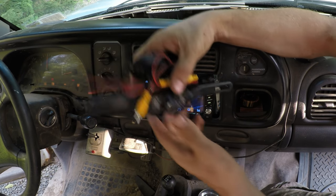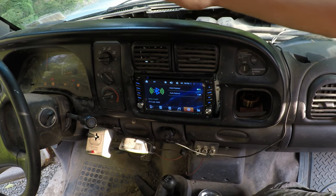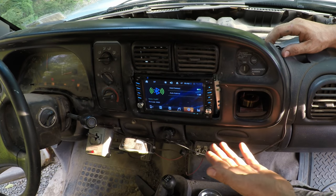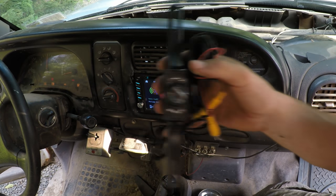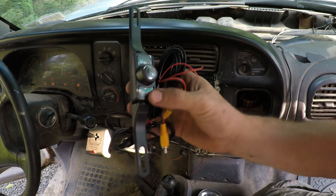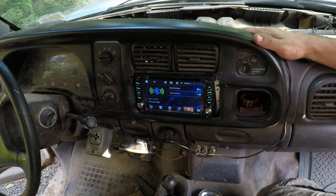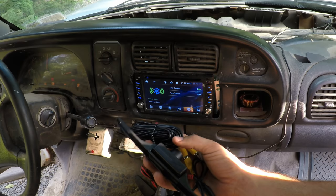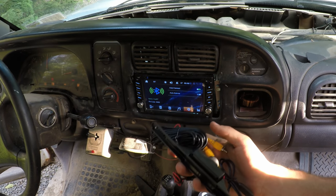It also came with a reverse camera. I'm tempted to install it, but I don't feel like digging for the reverse wire in the truck wiring — it'd probably take 45 minutes. There's really good visibility in this vehicle backing up, so it doesn't feel necessary. If this was in a dump truck where you're only relying on mirrors, it'd be pretty nice. I may even consider installing this radio in one of my dump trucks.